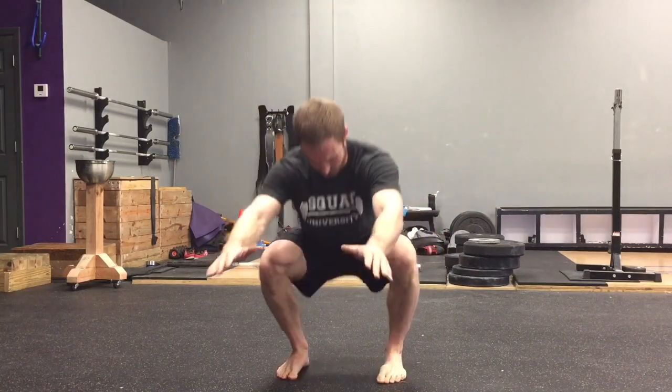Whenever we perform a good bodyweight squat, we want our feet at a relatively straightforward position. This means about five to seven degrees of toe out. So when I squat down, I want my feet relatively pointing straight forward, but they don't need to be perfectly forward.